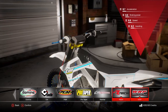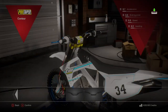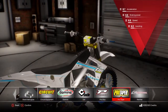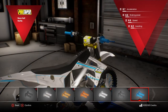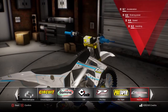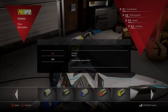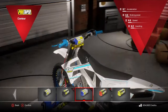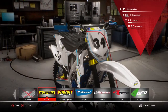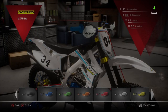Handlebars — let's go Pro Taper. Nice. Grips, put some Pro Taper grips on it, these blue ones. Yeah, sick. Bar pad, do that blue. Ooh, we're getting there. Handguards — I'll have handguards, white handguards. Yeah, nice, let's roll with it.